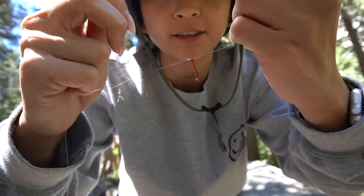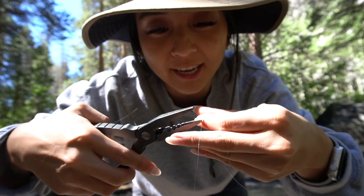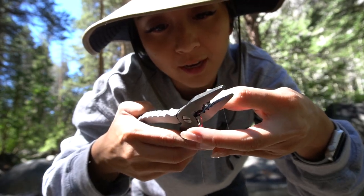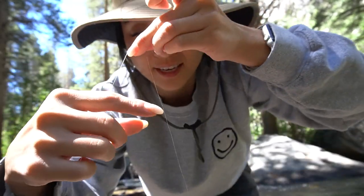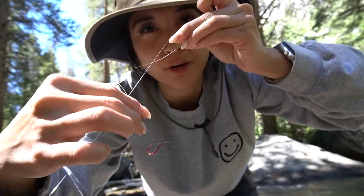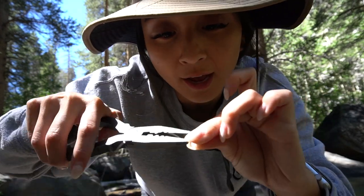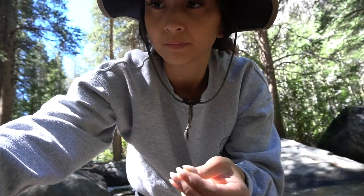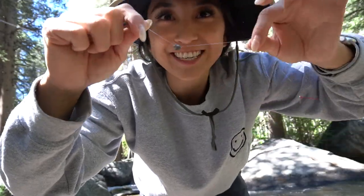And then you're gonna tie a little knot. Once the hook is on, you're just gonna get some pliers and cut off the excess string, like so. Then you're gonna get your weight and basically just a couple inches away from your hook, and with your pliers you're just going to make sure it's closed tightly, like so. And now you're ready to fish again.